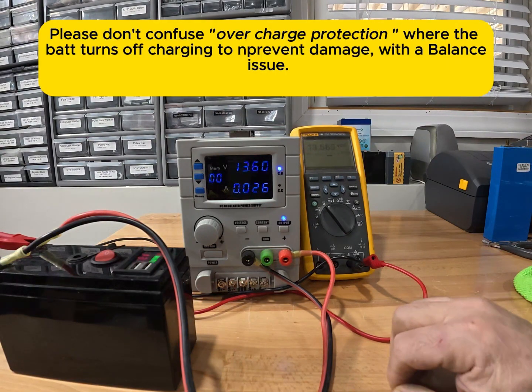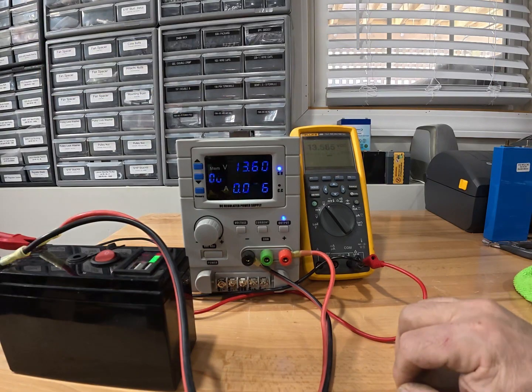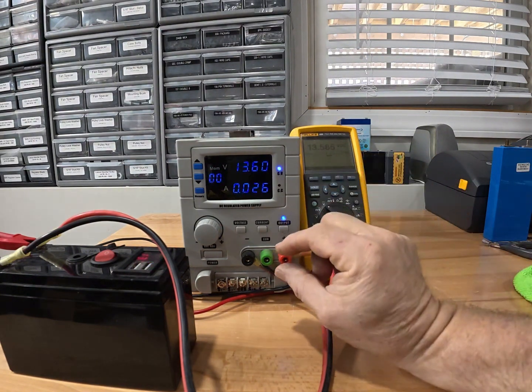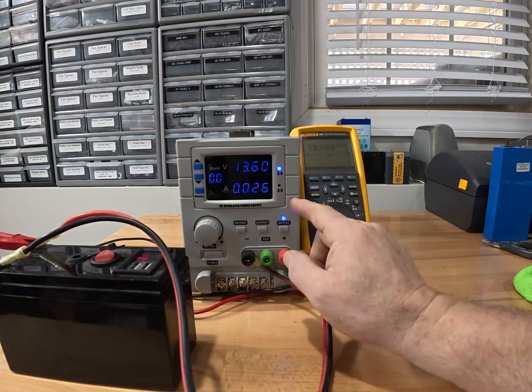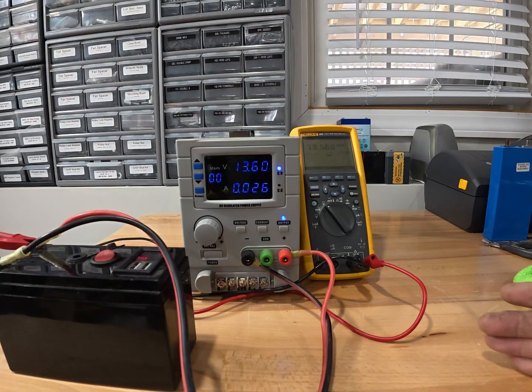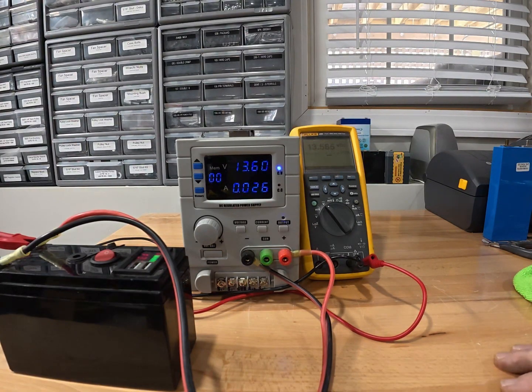A lot of batteries don't publish this data — they should, but they don't. So let's say that's 3.45 volts per cell, or about 13.8 volts. That's where you want to set your voltage, and you want to set your current low. By holding it just slightly above where it starts to balance at a low current, you will balance the cells eventually — it just takes time. Hope this helps.